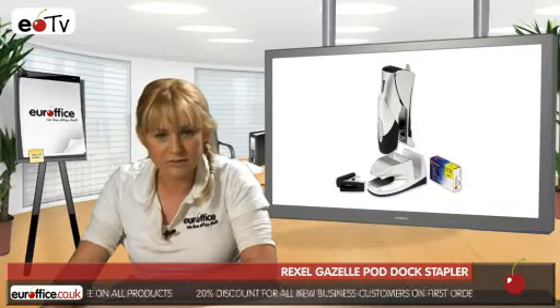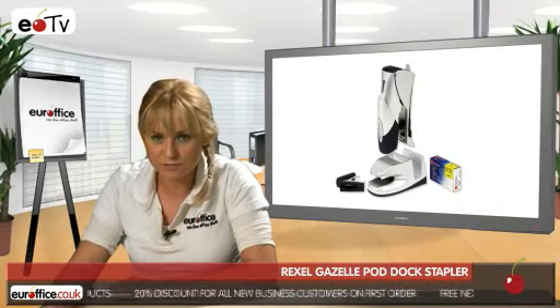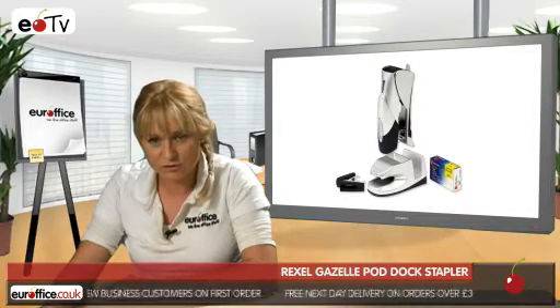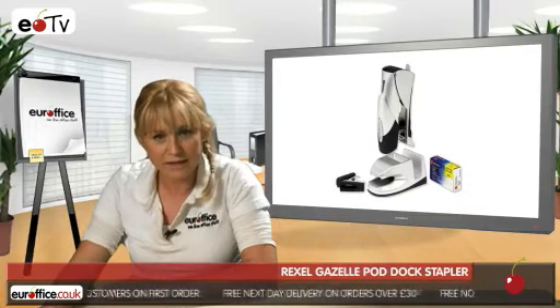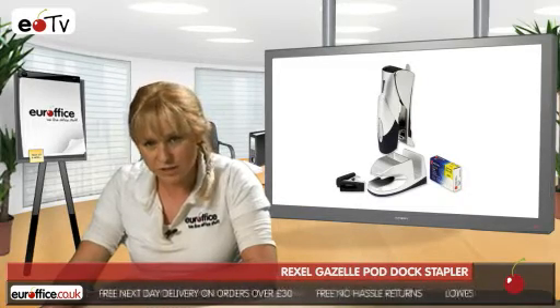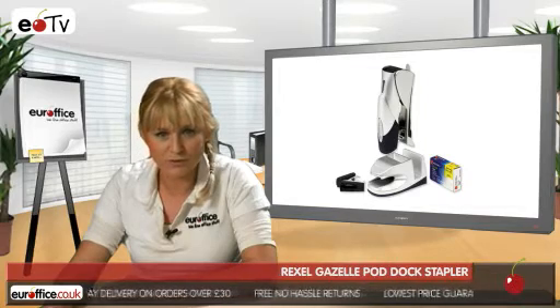All the pieces have a durable metal construction in silver and black, and the docking station comes with a non-slip rubberised base to make sure it stays in one place. The whole package comes with a 5-year guarantee so you know you're getting quality equipment when you buy a Rexel Gazelle Pod Dock stapler.